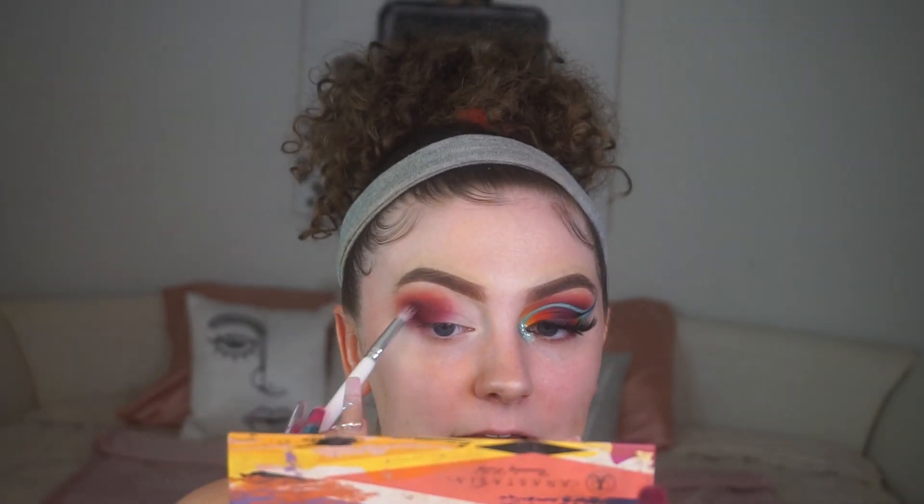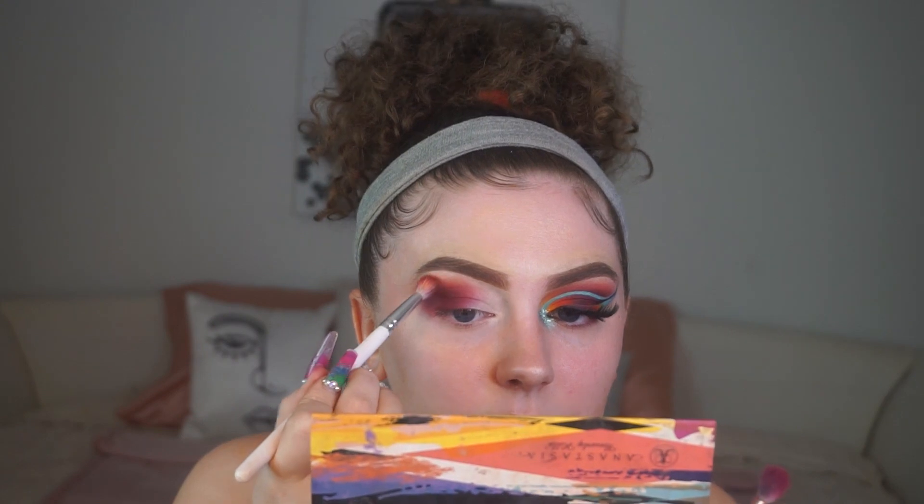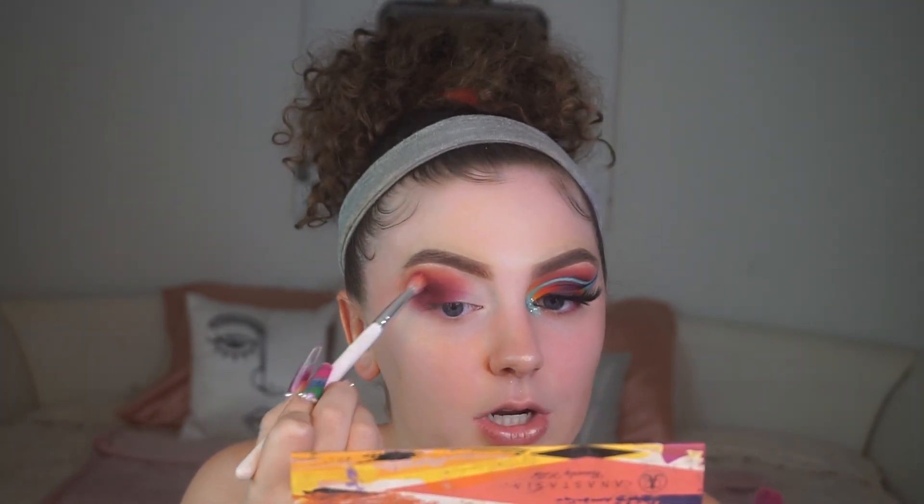I'm picking up Passion Fruit again on the same JH34 brush and putting more color back in where we placed it before, blending it upwards because we lost some pigment when placing all those shadows. Going back into Flower and blending — using the same brush, these shades work really well together so there's no issue with muddiness.